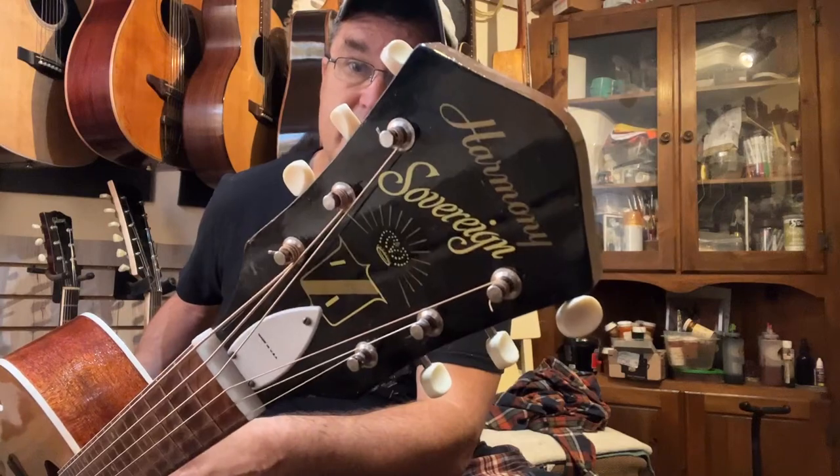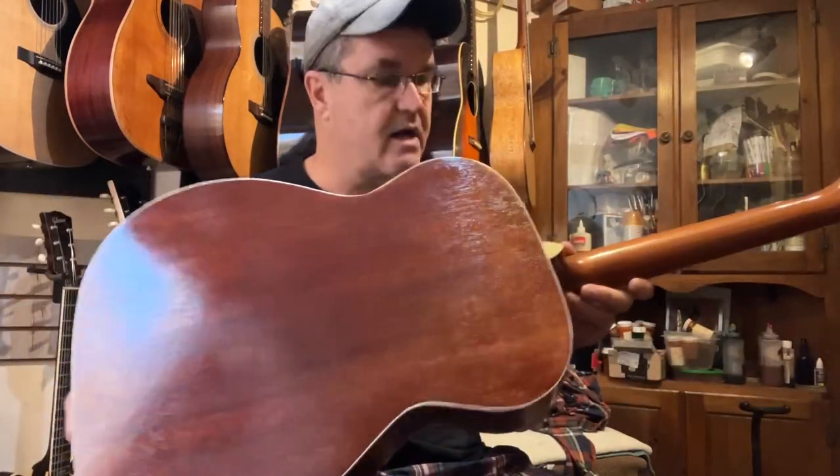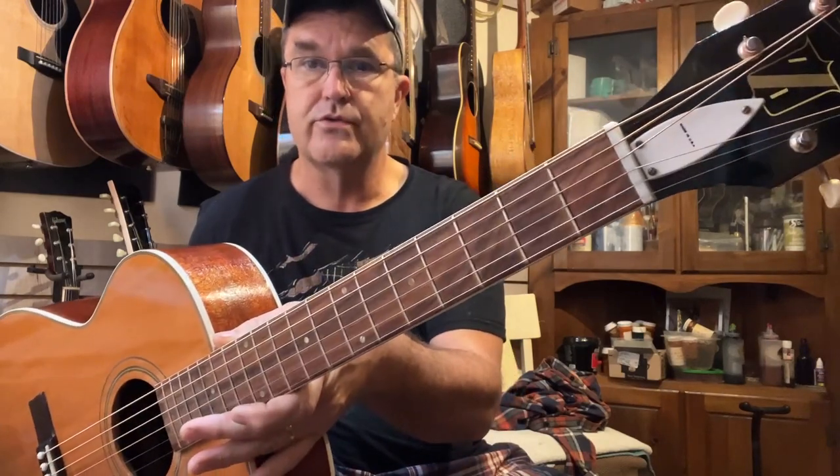Look at that headstock — still in mint condition. Solid spruce top. Solid mahogany back and sides. Mahogany neck. Rosewood fretboard, and in the 60s, pretty good chance it was probably Brazilian rosewood.